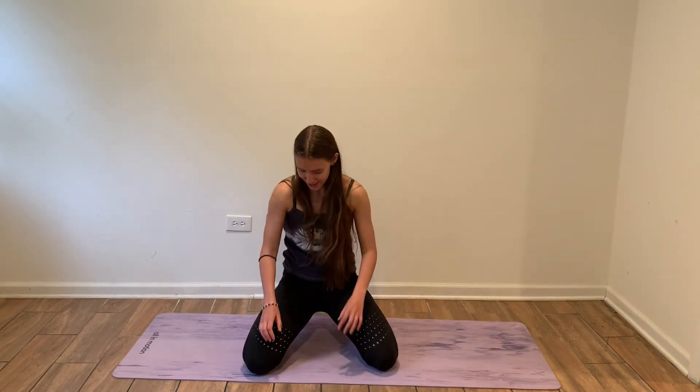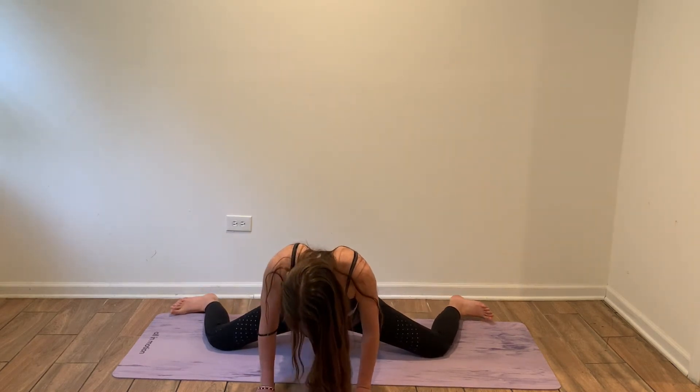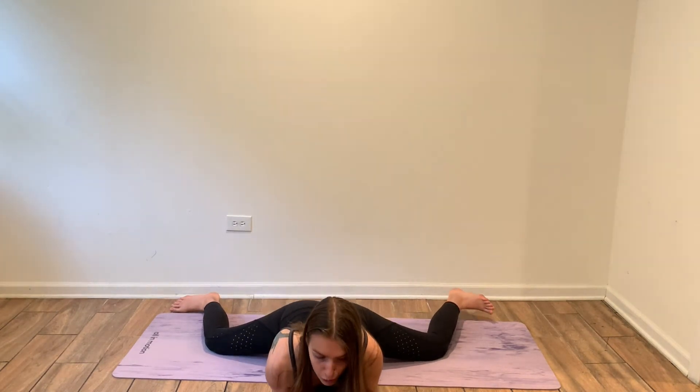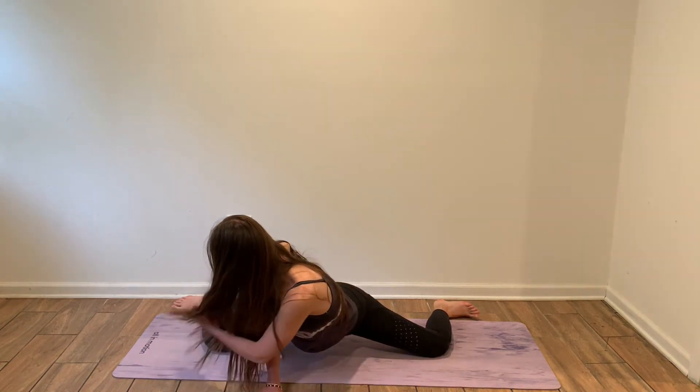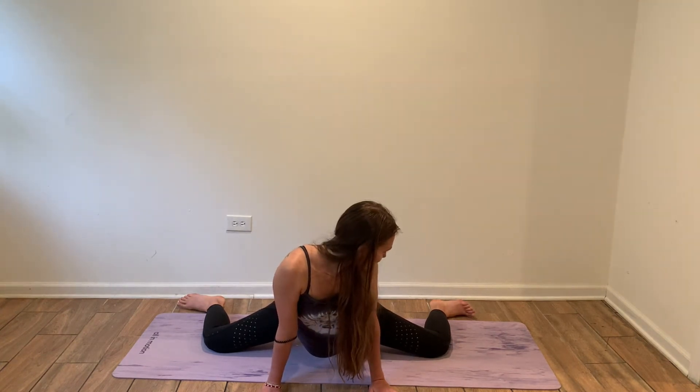So we're going to roll it out and get into our pose. Make sure that your hips are straight — you're not going back, you're going forward. They are parallel to each other, so your legs and your hips are aligned. Make sure also that you're flexing your two feet, turning them the right way, and that they are not too far out or too far in — you should be at a 90-degree angle.